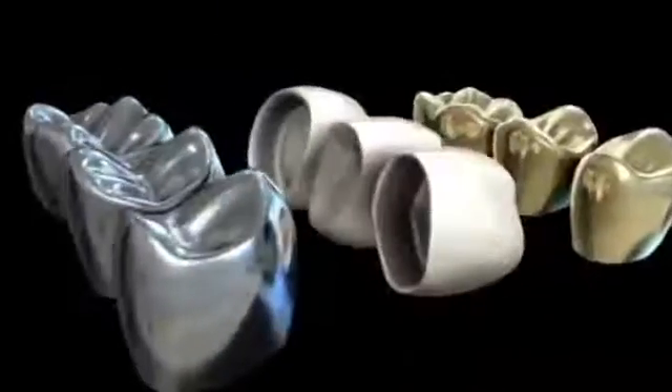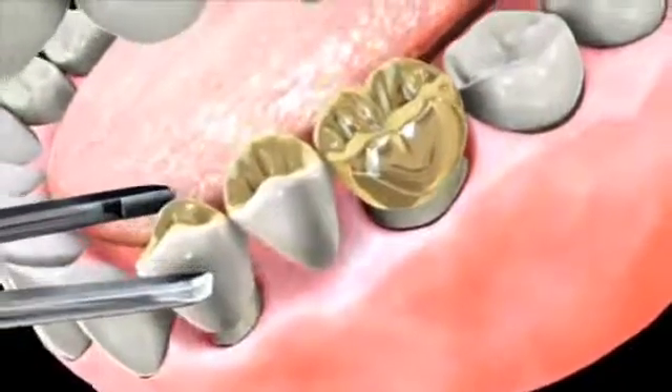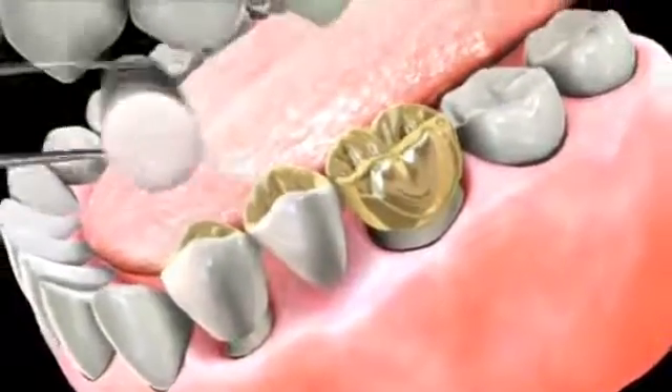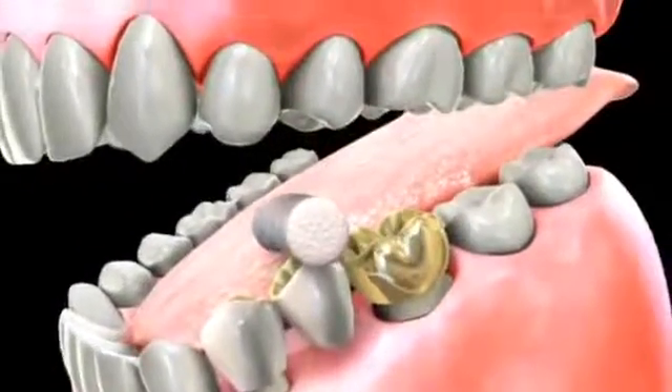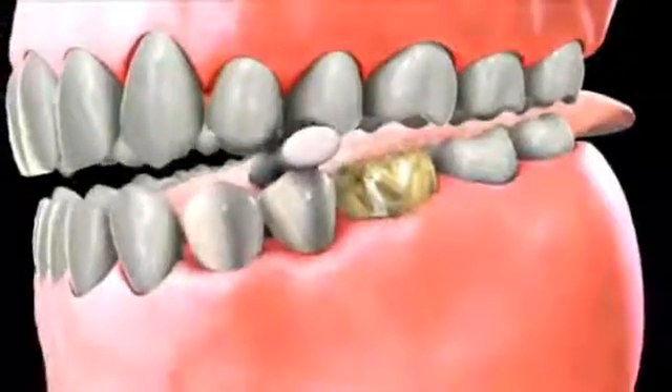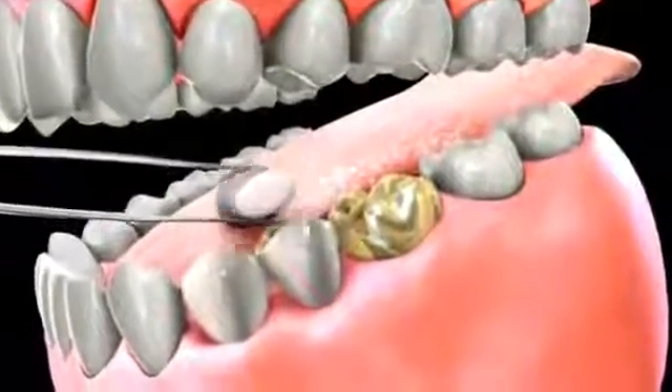Even though rare, a full metal bridge is more suitable for replacing a missing tooth in the back of your mouth. Metal bridges are often the best option for people who have worn their teeth excessively. Note, there are different metals to choose from, but as a rule, the more precious metal or gold content in the metal, the better the fit of the bridge, and the better the health of the gums around it.